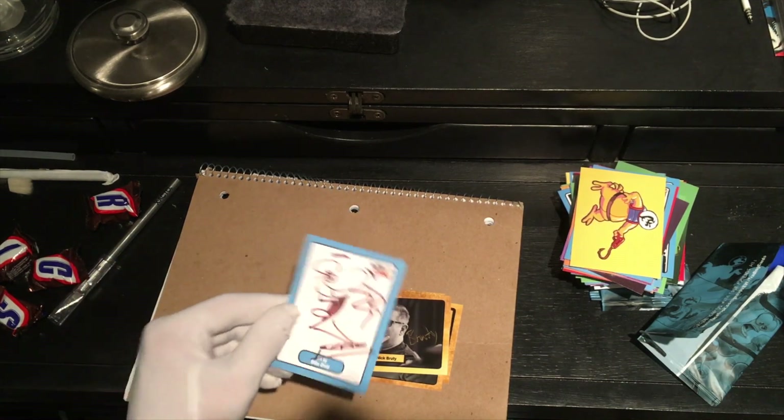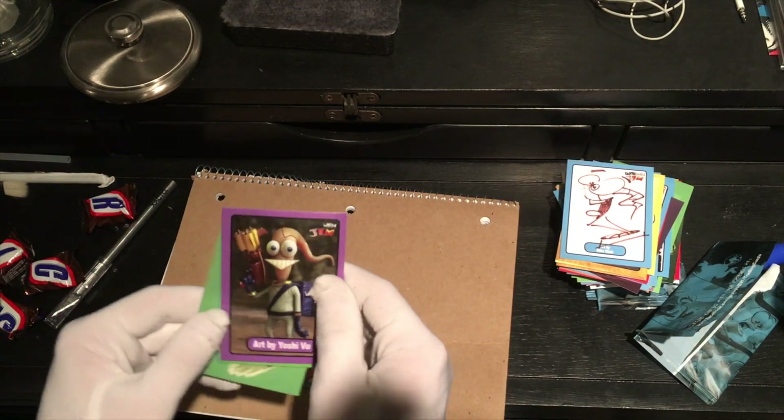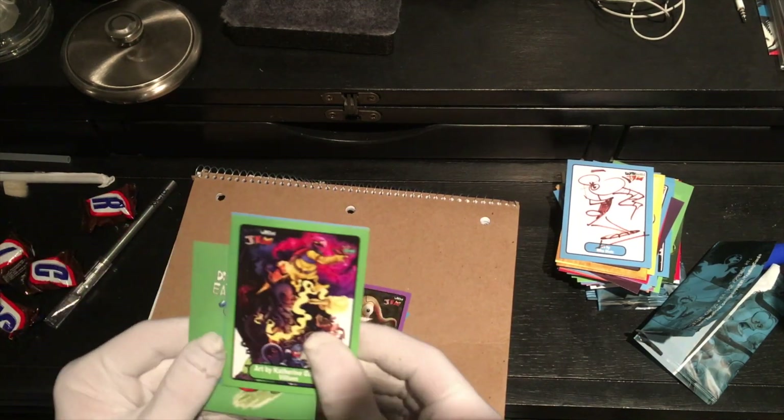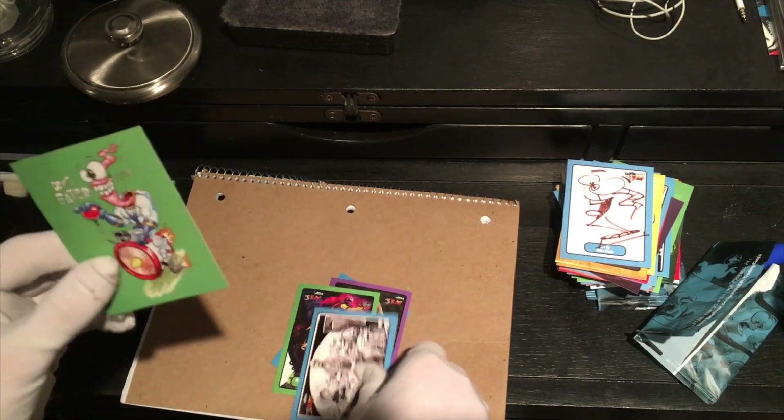Art by Mike Dietz. Look at that. I got a real one. Okay, I'm gonna be nice with these. Art by Yoshi Vu. Art by Katherine Garner. Villains. Nice. Doug TenNapel.